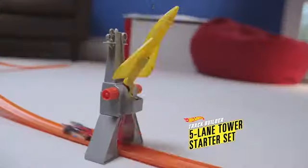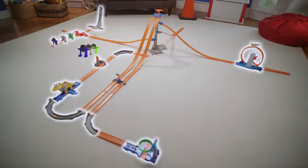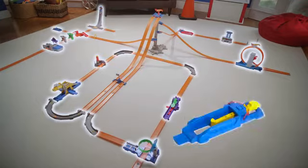Start with the Tower Starter Set and launch five cars at once. Then mix and match Track Builder stunts and accessories, each sold separately,